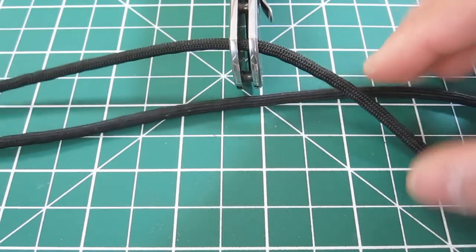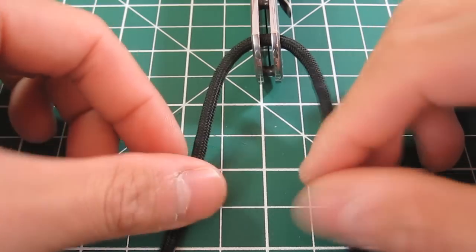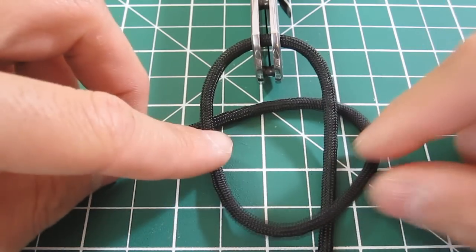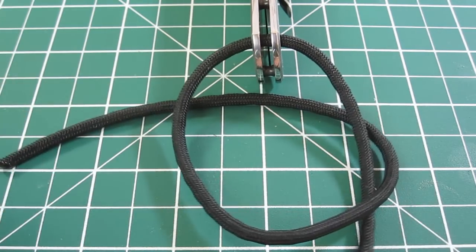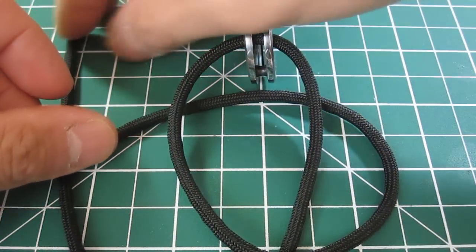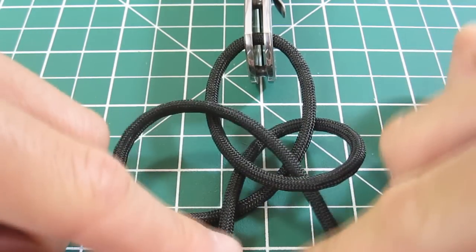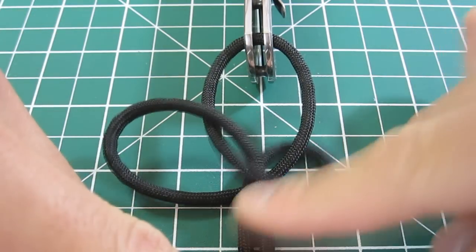First step: take your paracord and feed it through the lanyard hole. You want to get about 50/50 on each side. Put the strands downward facing towards you. Take the left strand and make a loop over the right and behind like this. Then take the right strand and pass it underneath, then put it through this hole here. You'll start to get a shape that almost looks like a bow tie.